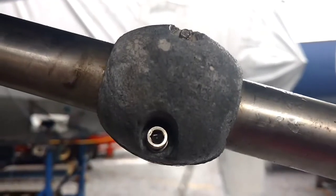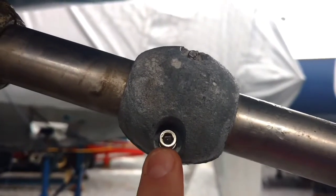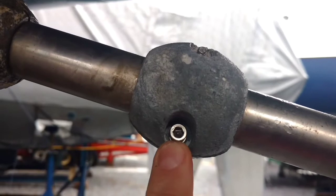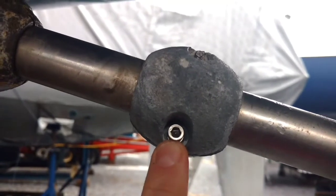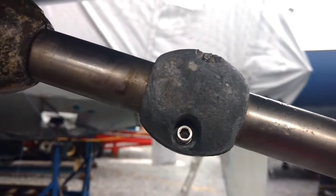They're actually easy to replace. There's two allen head screws, one on each side. That way they don't pop off easy. So you've got to unscrew both of these, and then we'll clean the surface.